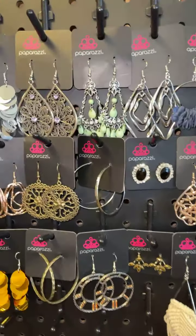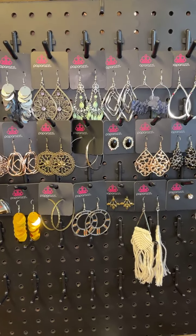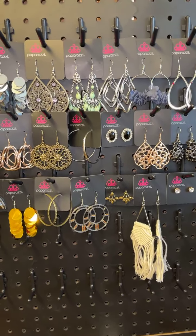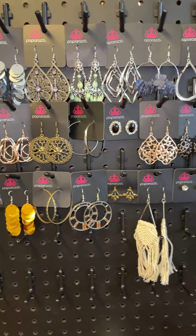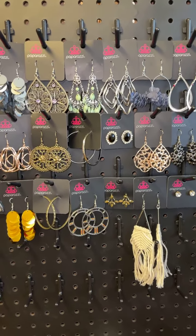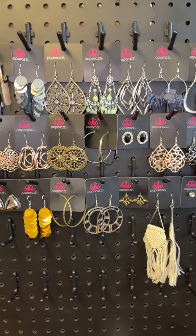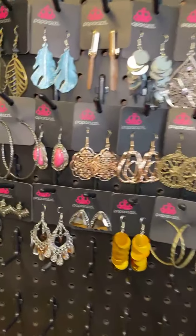Hey everybody, hope you're all having a great day! I wanted to hop on and show you guys rapid earrings. This video is going to be cross-posted between different platforms, so if you see something you want, definitely grab it fast. Everything is only five dollars, and it is also lead and nickel free. I'm going to show you the item and give it a number, so comment below and tell me the number that you want.